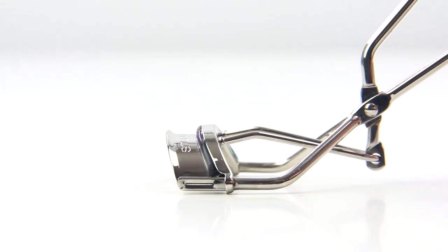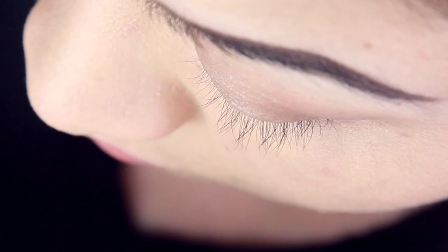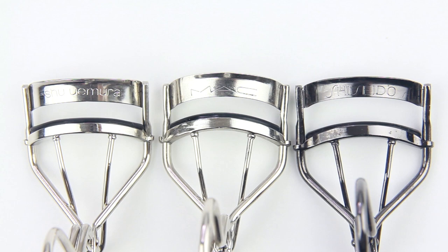If you look at this eyelash curler, you'll see it has a very large and round curve, which I think works best on larger eyes that protrude. So for me, this eyelash curler just did not work well at all because of my eye shape. To further demonstrate that, I'm going to compare it to some other eyelash curlers I've reviewed before.